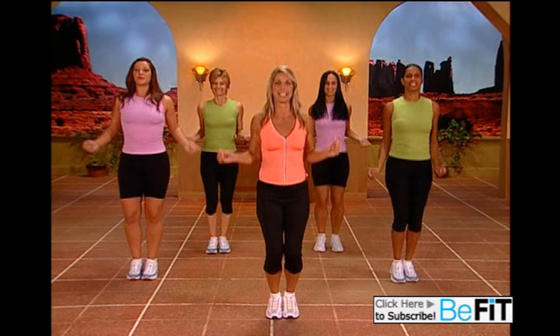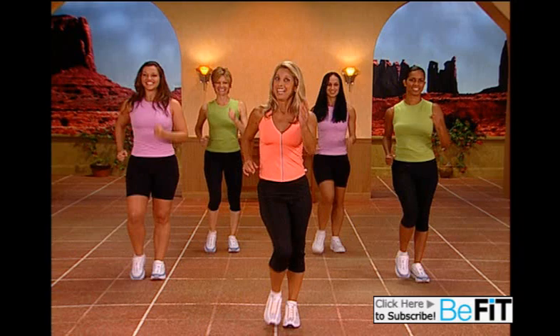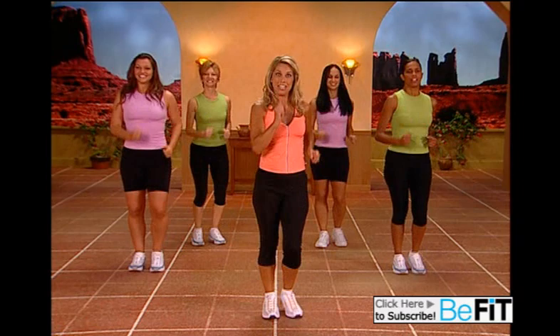Easy walk now. Easy stride. Shake it out a little. Take your breath and inhale and exhale.